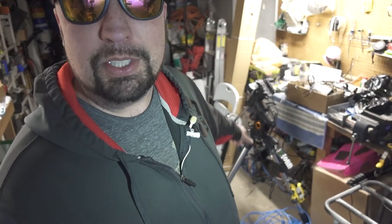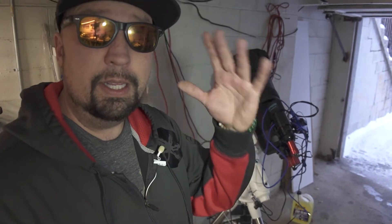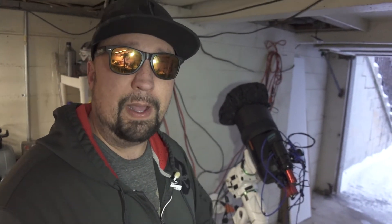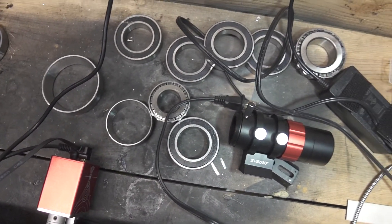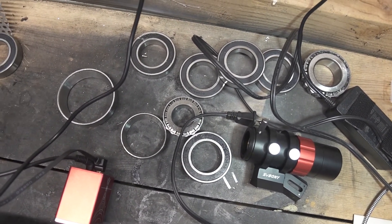The Celestron AVX mount is now at around $1,200. It's hard to believe that just a couple months ago you could have got this exact same mount for $800. Luckily, I was able to still find one at that price. That EQ6R — that mount is now like $2,100, maybe $2,200. When I bought mine over a year ago it was around $1,600, so that's quite a price difference.